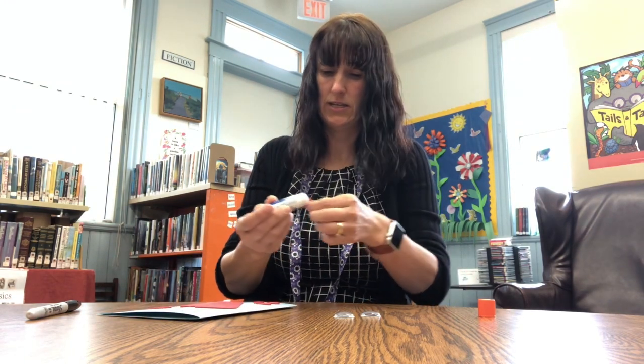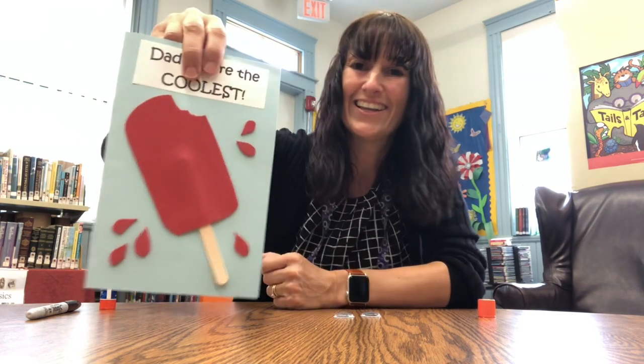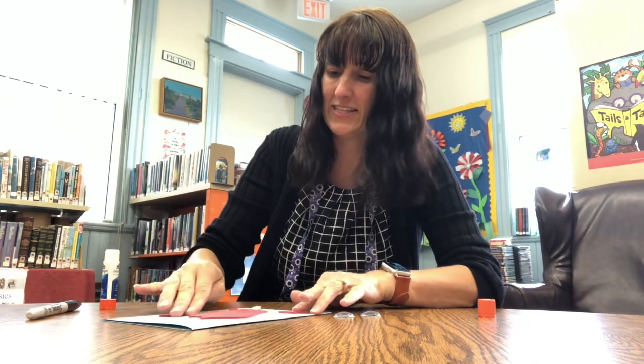It looks like the card is dripping — like a nice, hot, sunny day for Father's Day.